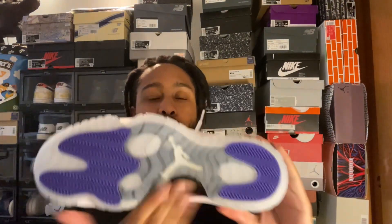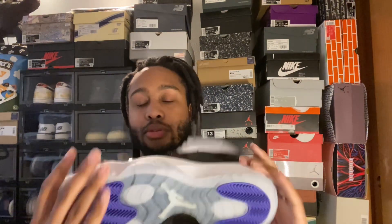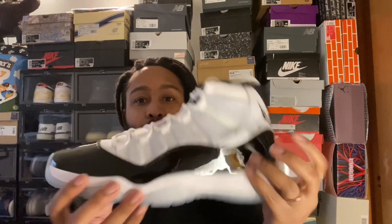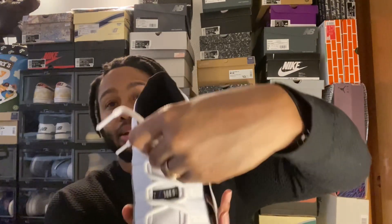That higher cut patent leather looks really nice. Really great icy translucent outsoles that make their way up to the midsole, where you have the white, black, white, black Jumpman, 45 on the back, and the black guts.